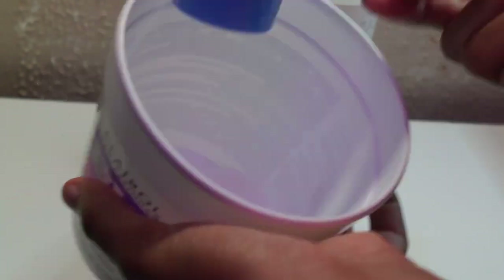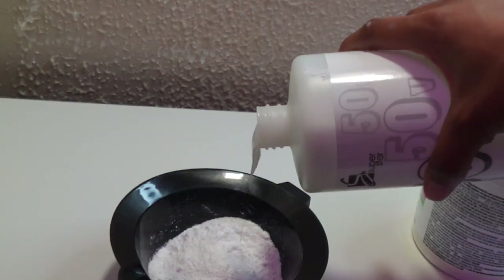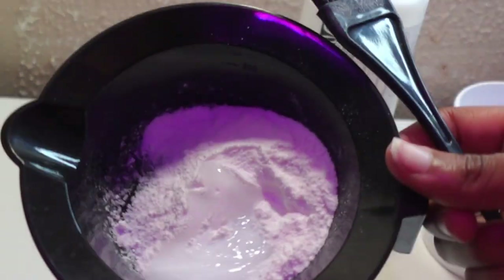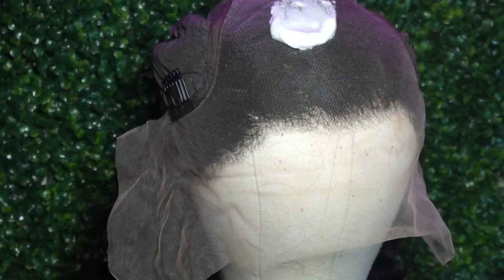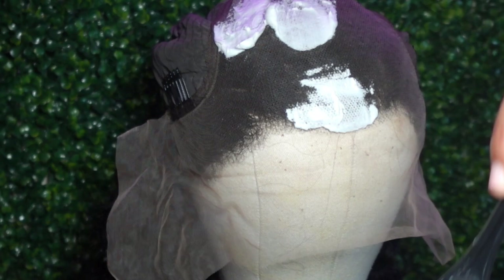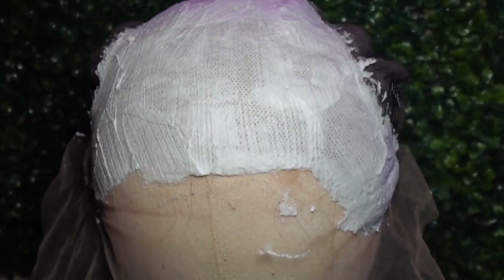When it comes to making the bleach mixture, I really just play it by eye. I did go in with a scoop and another scoop and a half, and when it comes to the developer, I just pour as much as I want. If it's too thick, I add more developer; if it's too liquidy, I add more bleach. Then I go in and make sure I get every part of the lace — I feel like the front is the most important though. This is how the lace should look when you're done.